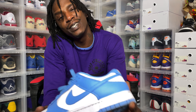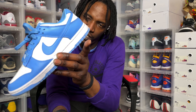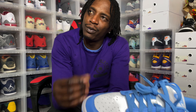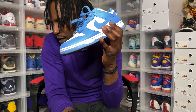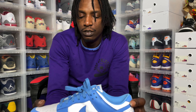If anybody has Michigan State dunks or Michigan dunks out there, size ten, let your boy Wap know. I still need that team red, but we are getting a chance for that on SNKRS — a lot of dunks coming out next week, I believe, on SNKRS. So be on the lookout for that. But yeah, that was Tuesday.